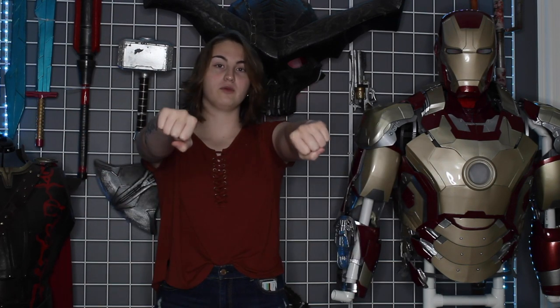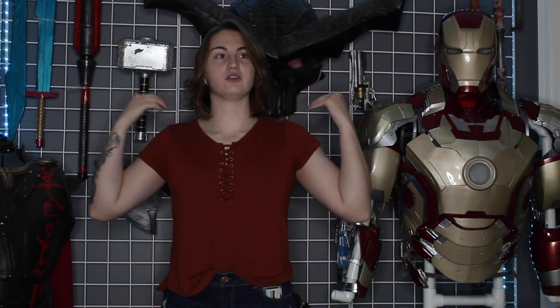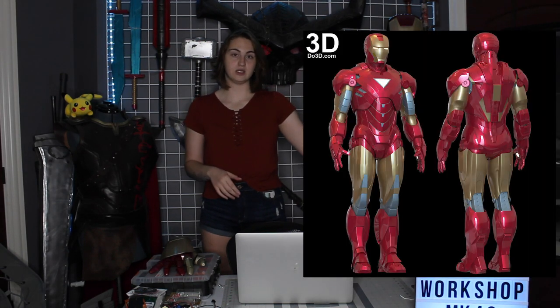We're going to have full motorized panels, there's going to be a start-up sequence, the missiles and missile pods in the shoulders — as much as I possibly can without going insane. It is worth noting that I am not modeling the suit myself this time. I'm only modifying a base model that I got from DO3D.com, and we're going to go into that in a second. We're going to jump into concepts, idea generation, and material and budgeting estimates first.